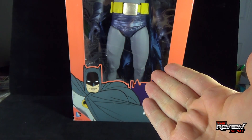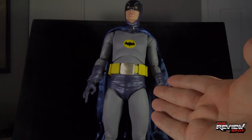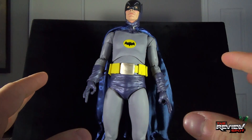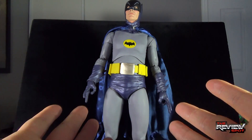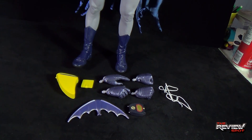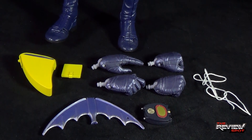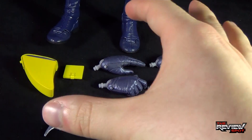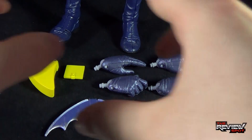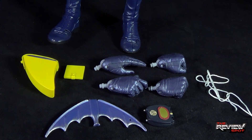Stay tuned while Spot does his best to try to get this figure to stand — and standing is not the easiest thing to do with this particular figure. Let's bring the camera down and have a look at the accessories. Spot wants to apologize that you're going to see a lot of extra stuff around the desk as we're having a look at this Batman.